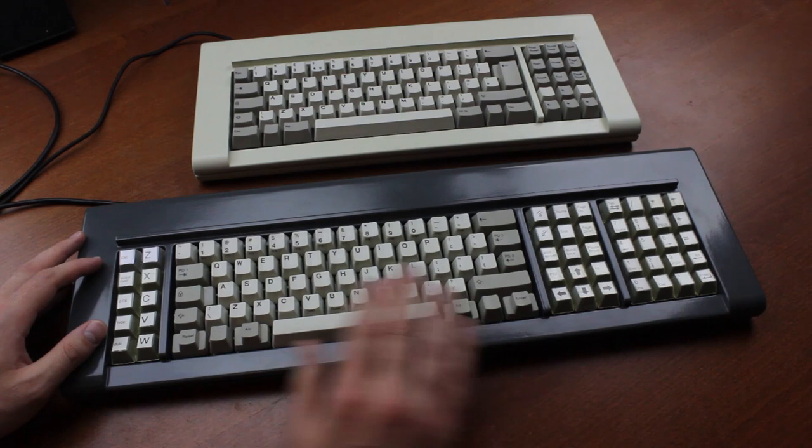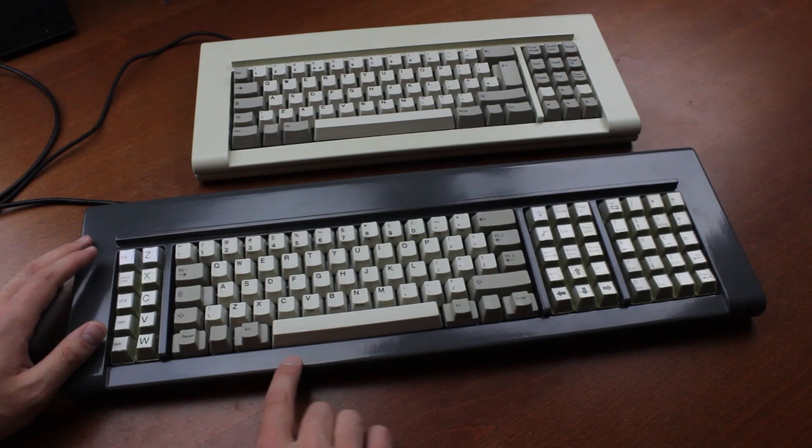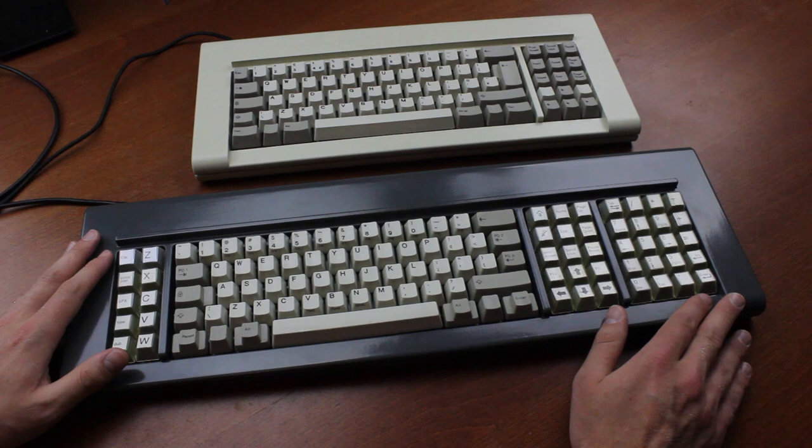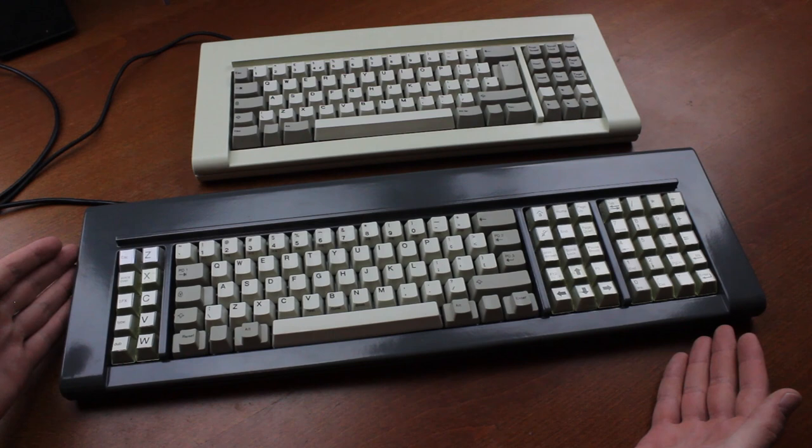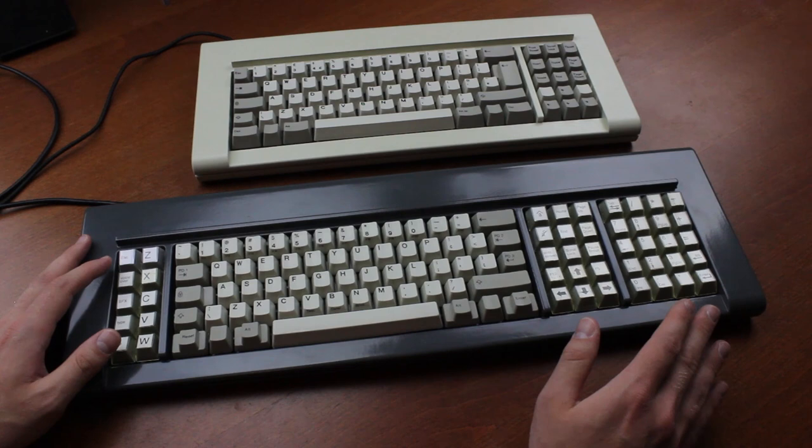I actually have an original IBM Model 400, or F107, here — the custom industrial paint job is from a restoration I did on it. It's one of the most beastly keyboards in my possession. At 4.8 kilos, it's the fifth or so heaviest keyboard I own. But it's of course a lot bigger than the F77 — specifically, it's about 55 and a half centimeters long — making for a great way to compare the repro F77 to an original 4704.